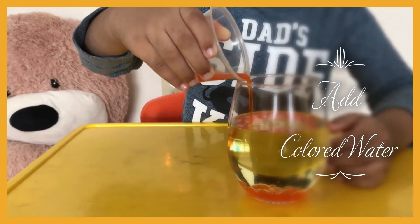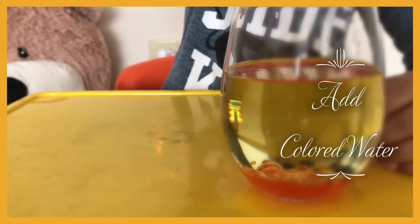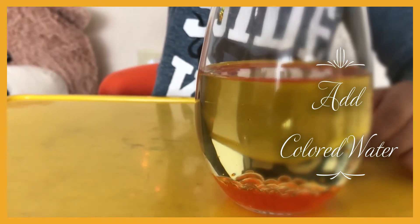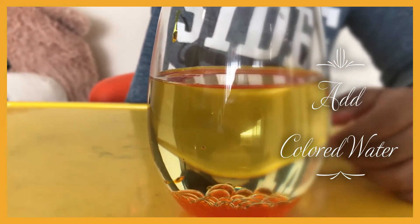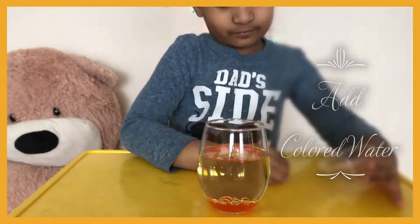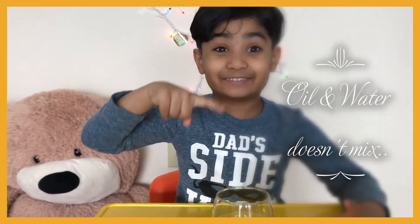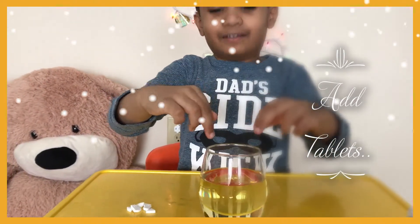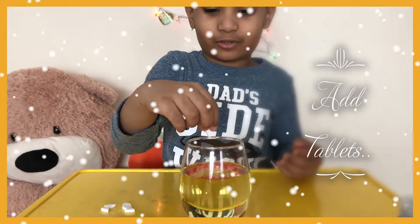Now let's add a little bit of colored water into the oil. Okay, let's add it. Bubbles are being created — see, it's creating bubbles at the bottom. See, down there are some bubbles. As you know, oil and water don't mix.